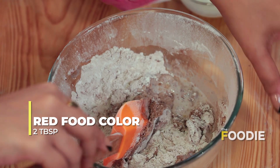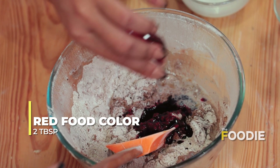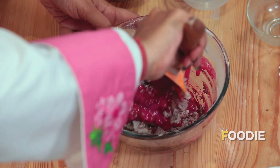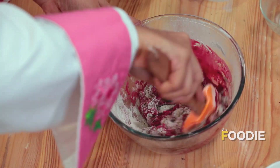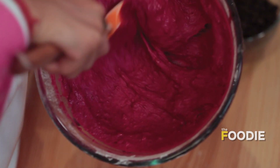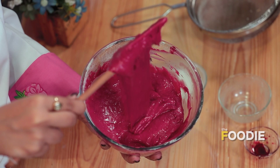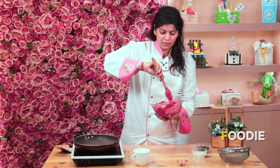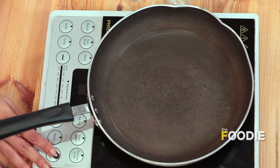So our batter is ready. We need this type of consistency — it's not too liquidy and not too thick either. Now we'll go ahead and use an induction. You can make it on the gas too.